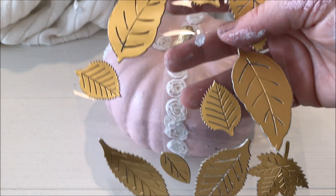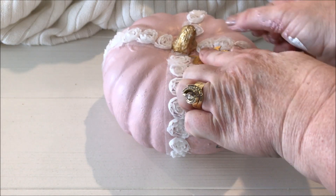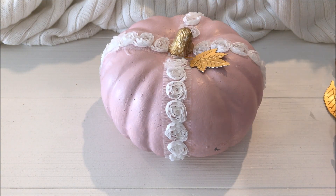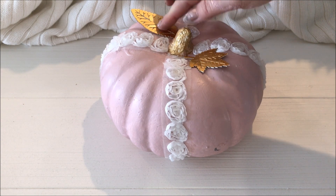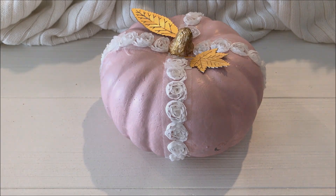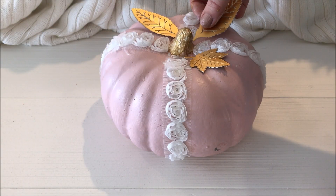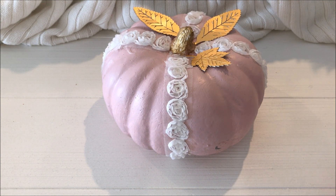Using the gold leaves again, I chose 4 to place on top of the second pumpkin.